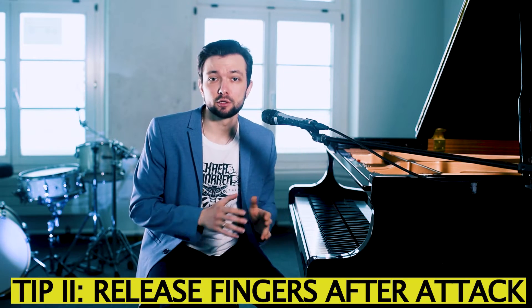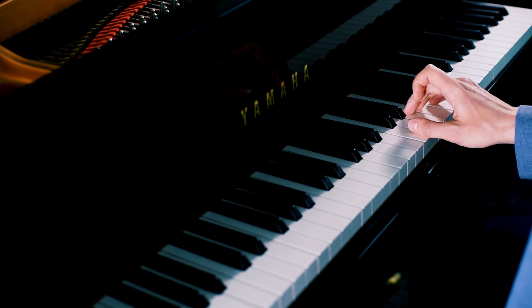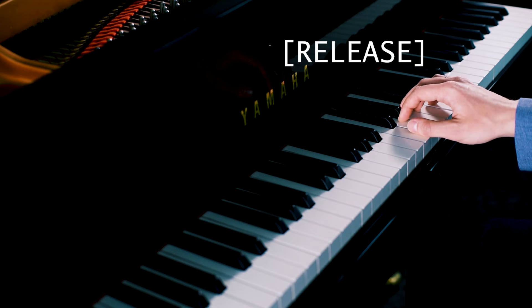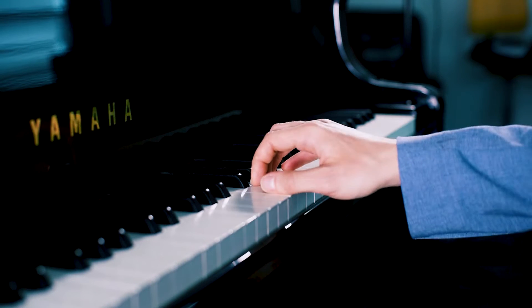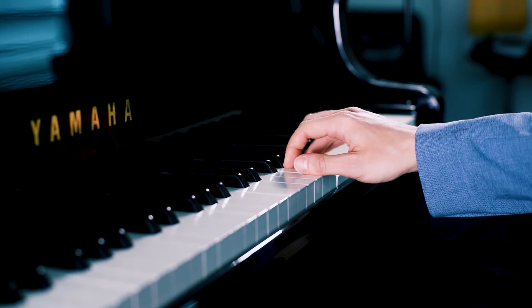And now a million dollar question: how can we use that? In fact, in order to stop the sound, we may relax the finger completely and swiftly instead of pulling it away. I just need very good synchronization between fingers — I relax my finger immediately when I hit the next key. It may take some time to get used to this way of playing, but if you master this technique, you may play significantly faster with much less effort.